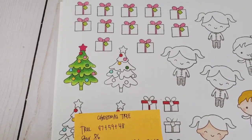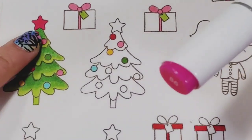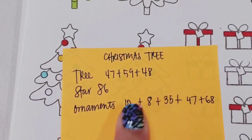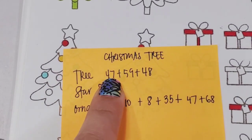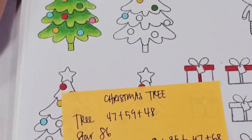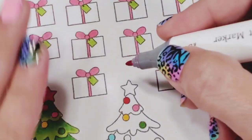I'm going to move you a little closer so you can see. I'm starting with the star — this is color 86. The colors I used for the Christmas tree: the darkest is 47, next is 59, and the lightest is 48. I'm using Ohuhu markers with the bullet nib.